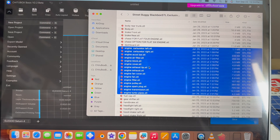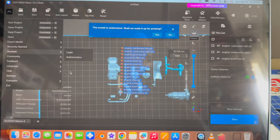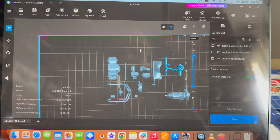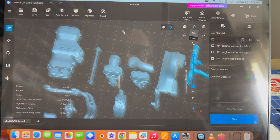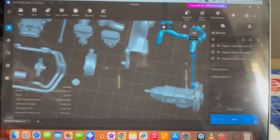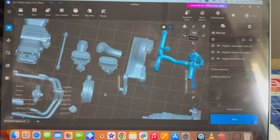Now that we have a good baseline, let's print something interesting. This is a Black Box File street buggy and I'm going to print the whole engine for it. I'll drag all the pieces over to the slicer and let's take a look at them. We've got some really high detailed pieces here and we'll arrange them for best print.